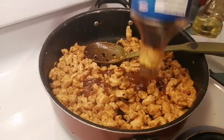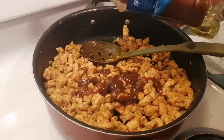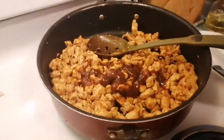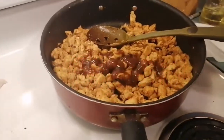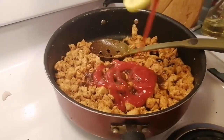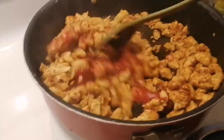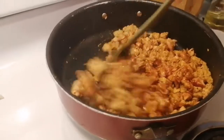Now we're adding some barbecue sauce — not too much, just original barbecue sauce, and this one is specifically for chicken. Then adding some ketchup: you want roughly equal amounts of ketchup and barbecue sauce. This is almost done — fast enough for your children, fast enough for yourself.